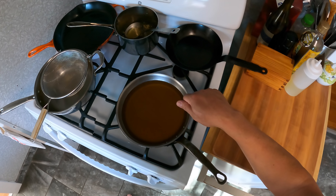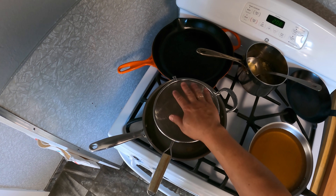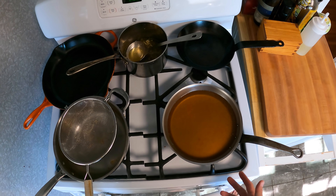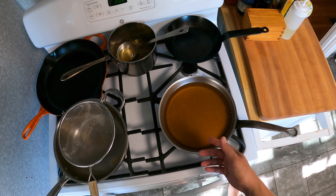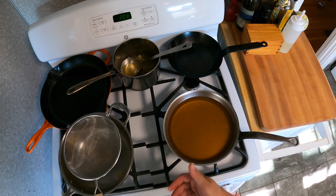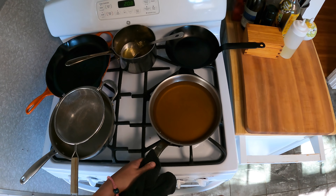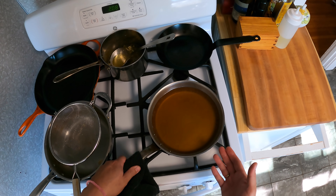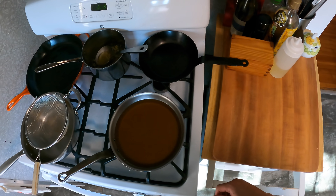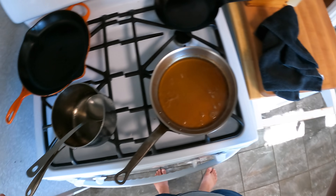If you want a super clear stock, you can use a chinois or layer cheesecloth into your fine mesh strainer and pour it through. Honestly for home cooking, I don't think that matters much. You won't get the level of perfect clarity you'd get at a Michelin-starred French restaurant, but for home use, even without perfectly clarifying it, it's still going to come out really delicious. I'm going to let this continue reducing and I'll be back in about one more hour.